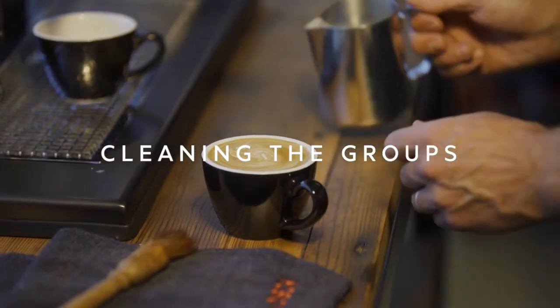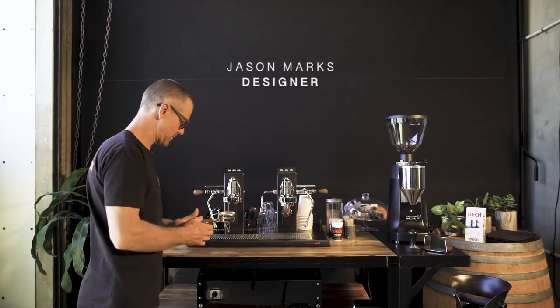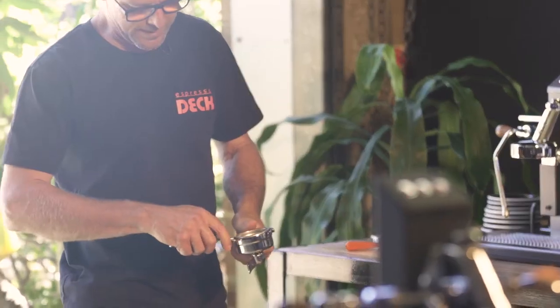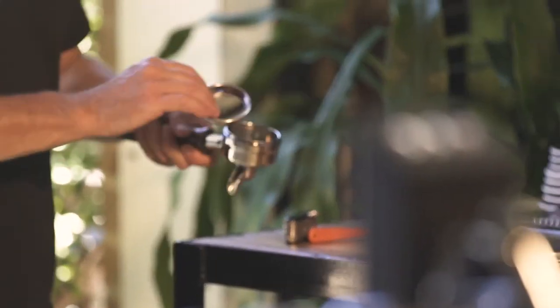We're about to start to clean the espresso deck. This is really the same as any coffee machine group head, but we'll go through the way we do it. First of all, I like to use the group head to pop out the shower screen and pop the blind in.